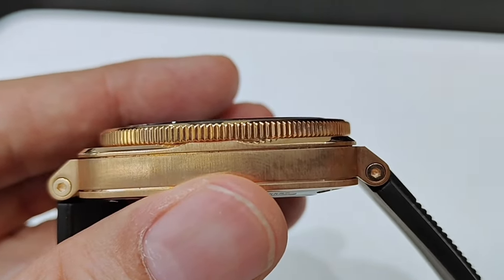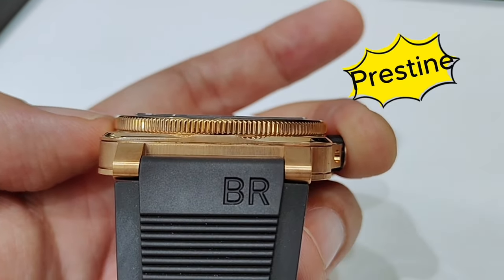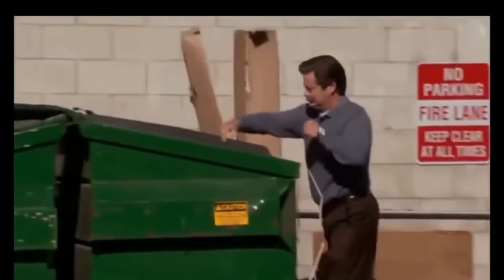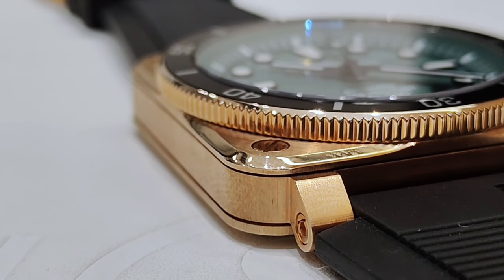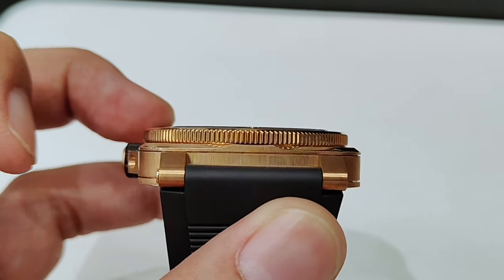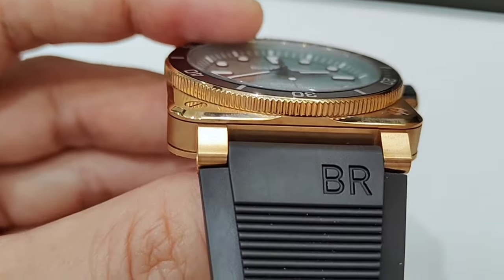Whilst this may sound like an oxymoron to those who prefer their bronze diver watch in a pristine and un-patina-like condition, CUSN8 bronze tends to patina quicker with more green hues if exposed to seawater. However, fear not — the patina process is easily reversible using citric acid or lemon juice. Because the alloy is very wear-resistant and has very good corrosion resistance, a little lemon juice will have absolutely no effect on it.